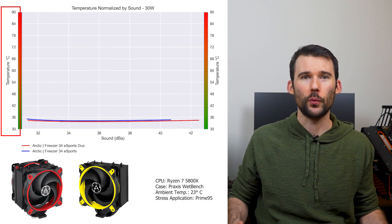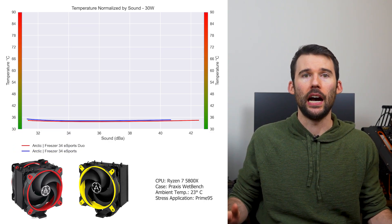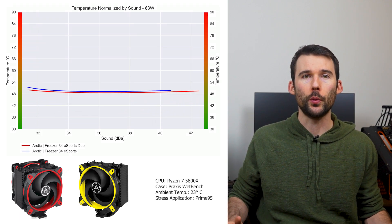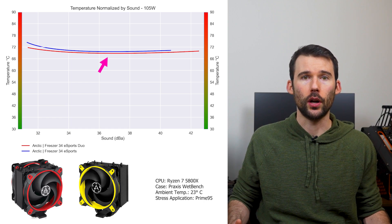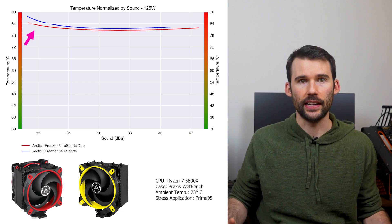In our second set of charts normalized by sound, we have temperatures on the left and noise on the bottom, with lower being better. At idle, both coolers have similar cooling performance for a given noise level. As we pump up the heat to 105 watts, we can see that the dual fan design begins to outperform slightly across the board. And when we push the CPU to 125 watts, we can see that the dual fan version extends its slight lead.